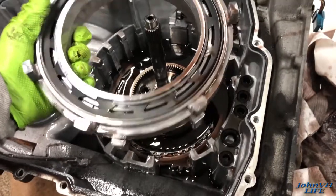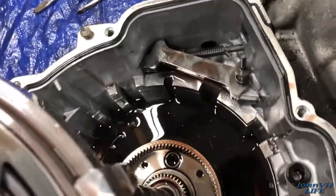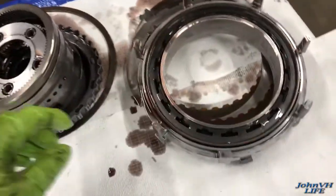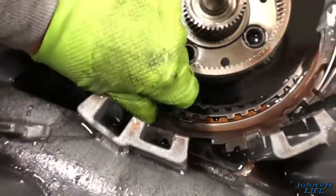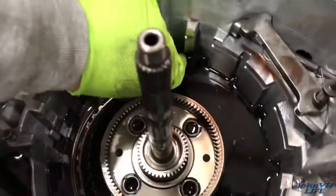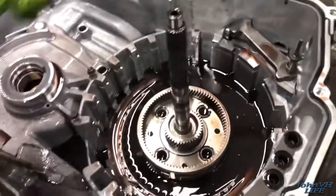Pulled this out — that little notch fits in the top, so everything kind of fits in one direction. On the backside here I can see what I think is a piece of snap ring. Look at all that metal in there — that's the problem. There's a whole bunch of it up here too. Snap ring problem. Now we know.